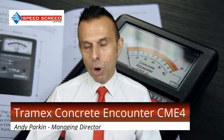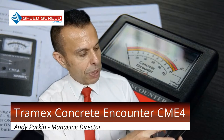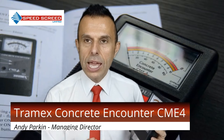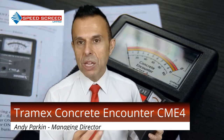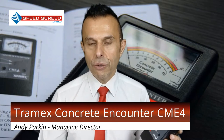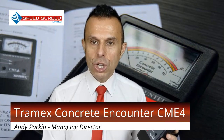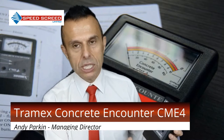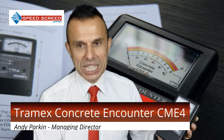You can make a note of the reading as you work around the building, identifying problem areas with greater moisture — perhaps where there's not as good ventilation. The display is very easy to read. We're working on percentage moisture, and typically a screed or concrete will need to be between three and generally four percent moisture to be able to lay floor coverings down. Six percent on the scale is just too wet, and if it goes off the scale it's clearly too wet.